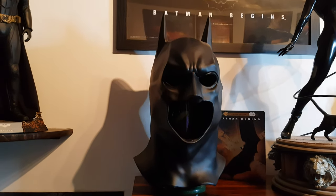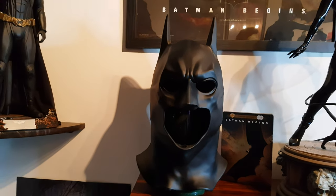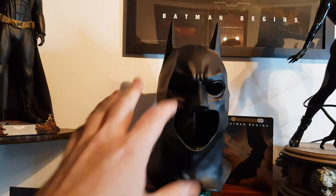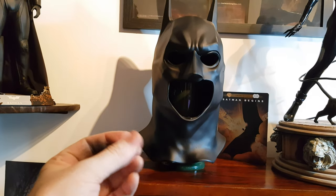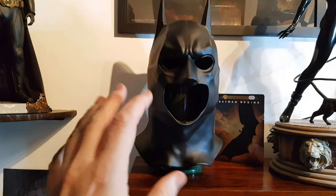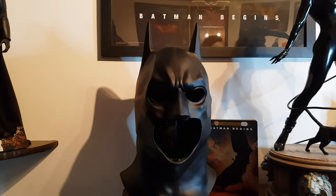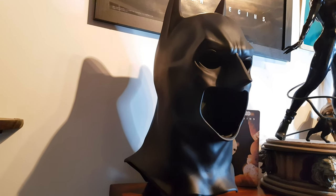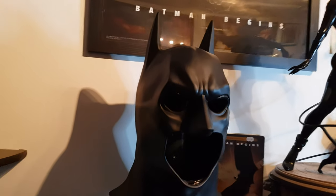When I posted this on Instagram people said, 'Oh, you've got to try it on!' I tried putting it on my head just a little bit and it was really really difficult. Carl at Toys of Arkham did say if you want to put it on you're going to need to put talcum powder on the inside, because you can tell when you're holding it it'd be very very difficult to put on. If this is anything like what Christian Bale had to put on his head in the movie, then I understand why he wanted it to change for the next two films.